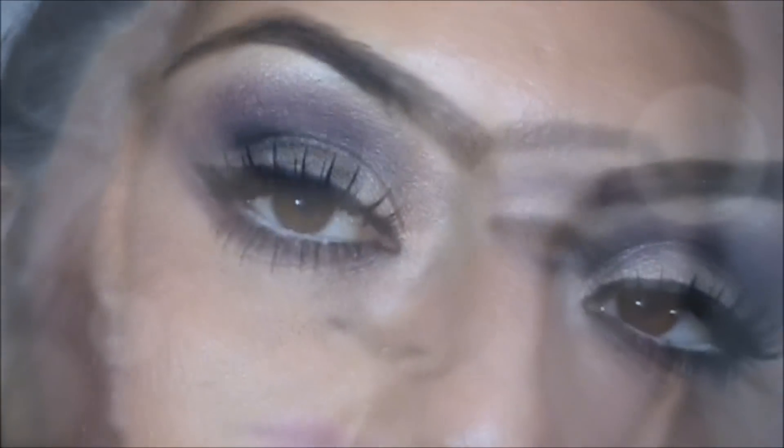Today I'm doing a bridal makeup look — it was a request for a champagne and wine color makeup look for April. With bridal makeup, you want to emphasize your eyes and create a little drama, just not over-dramatic, because if you look too natural in pictures you won't be able to tell much. You want to create a little bit of that drama.